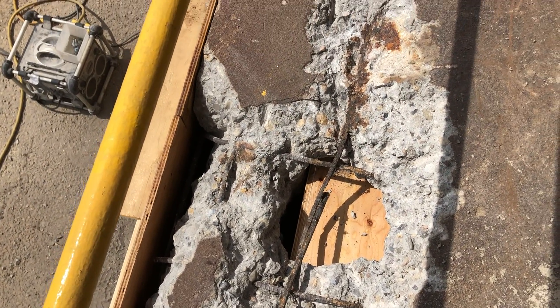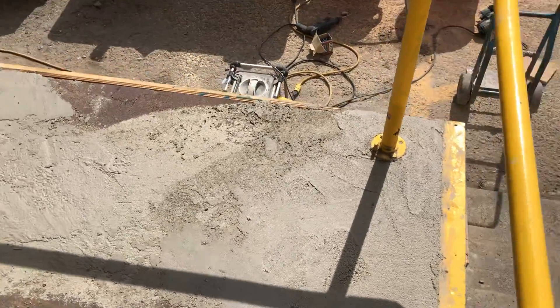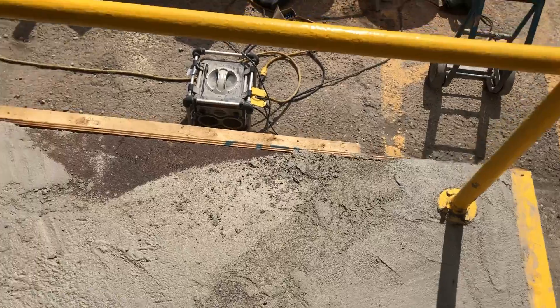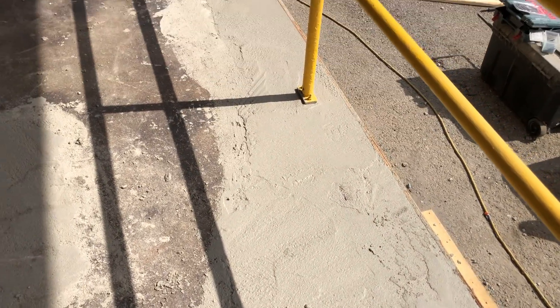We started pouring the material in and just packing it down, making sure you get it all to settle nicely with no honeycombs or big air voids. Here we've completely filled it in — it's pretty rough, but you can get it smoother if you want.